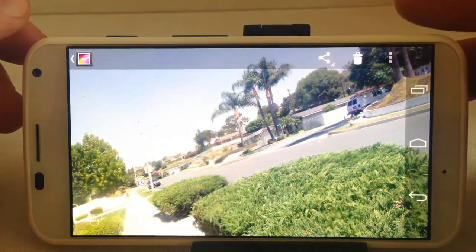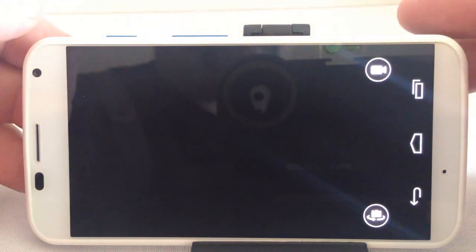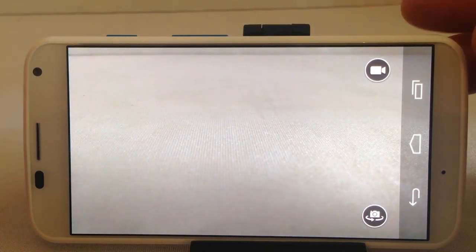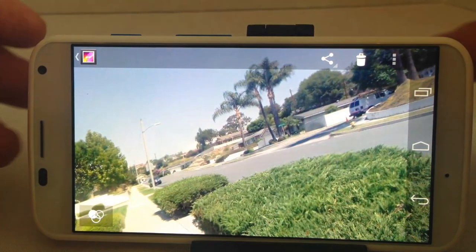If you slide from right to left, you can get into your gallery area to see the photos — pretty simple in its nature. When you want to take a photo, you just put your finger at the point of focus you want and it will take the photo for you.